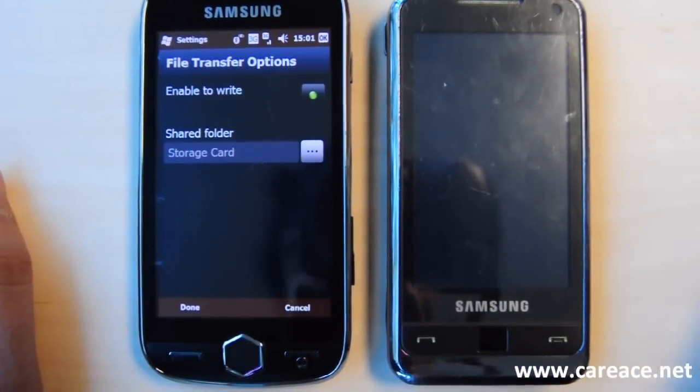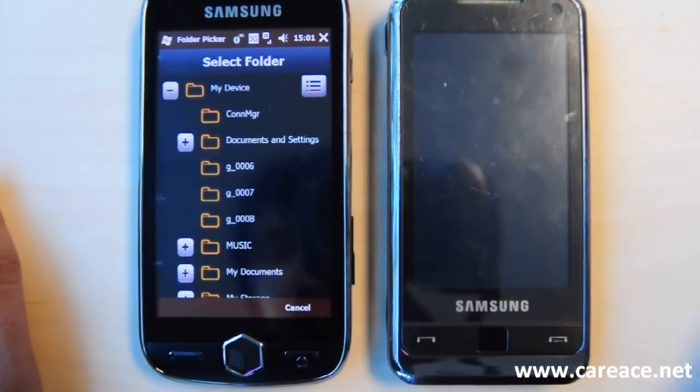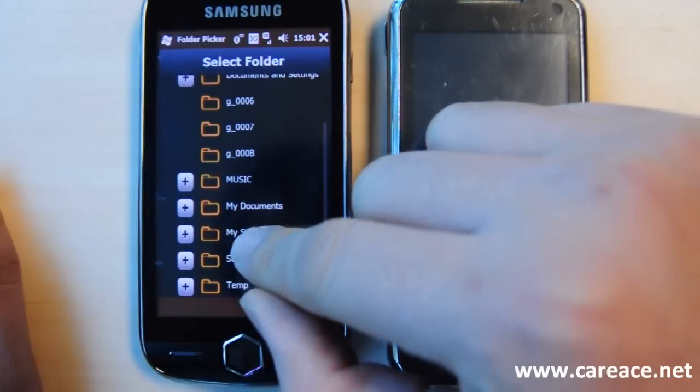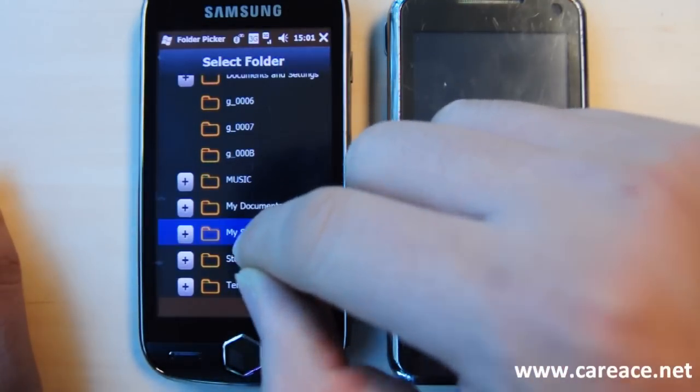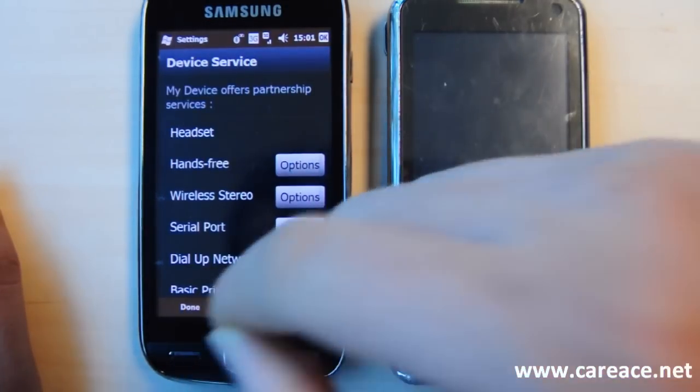What's going to happen here is that you're defining which folder that you would like to share between these two devices. I have chosen my storage. You can choose any of the folders that you want to, and you can click Done when you're finished.